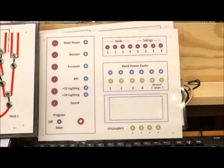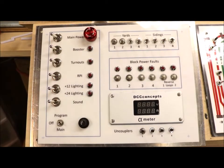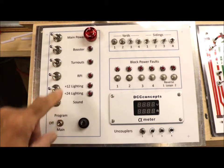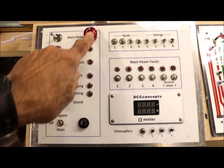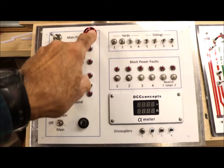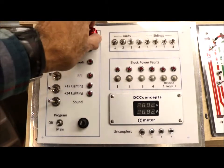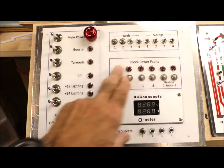This is the final version of the control panel, all populated with everything. Down here is the fuse. This is where the program switch is for the programming track. This is the main power booster turnouts and so on. This is the shutoff button, or the panic button — the way it works is you push it and it stays pushed until you turn the dial clockwise. So you just tap it and it'll stay disconnected, disconnecting all the power until you twist the button.